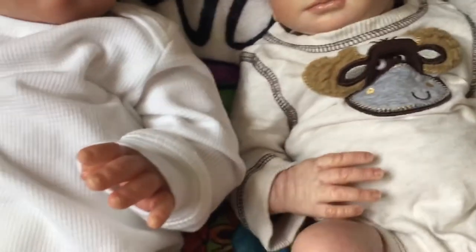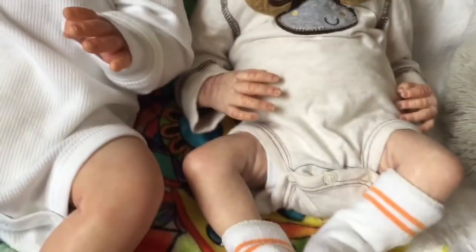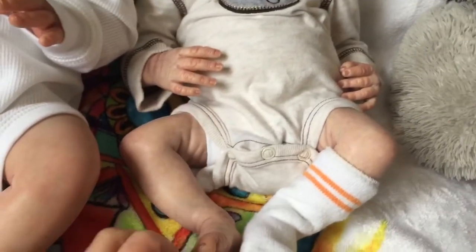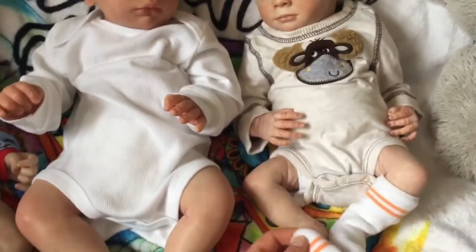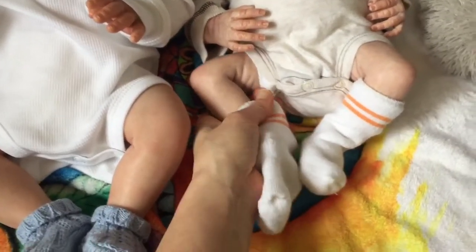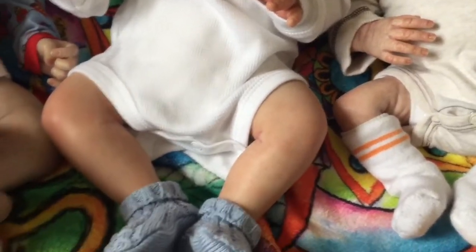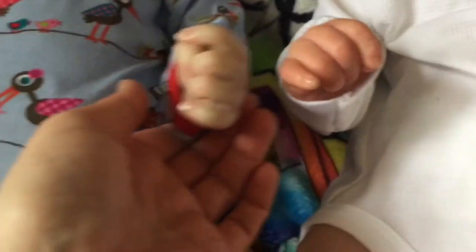Ronan is also painted with Genesis heat set paints. He weighs four pounds four ounces and is approximately 18 inches, so he's a little shorter than the other guys — it's incredible what an inch difference makes. If you look at the thickness of the limbs, Keanu seemed bigger than the other babies. One thing I've noticed in the sculpt by Laura Lee Eagles is the delicateness of the fingers.